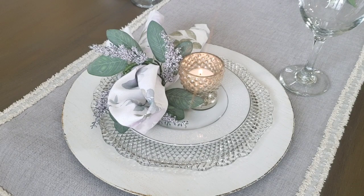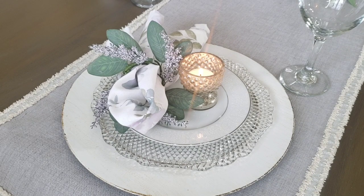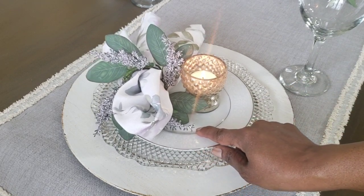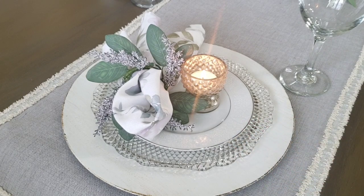For this setting I'm using the same charger from the last tablescape, along with the glass plate and a little white dessert plate. I picked up 12 of those from Goodwill several years ago — I got a stack of 12 for about $3.99.